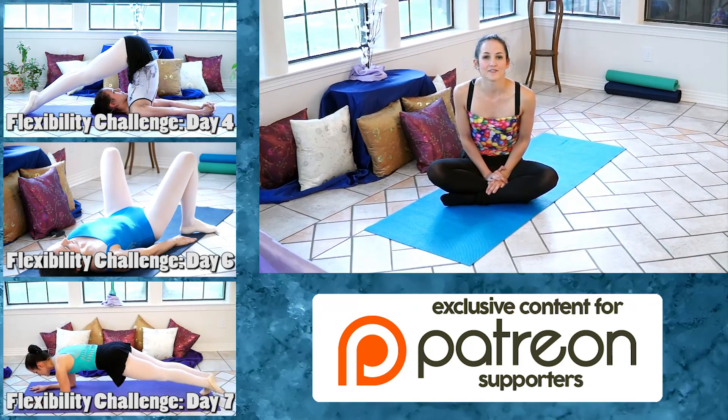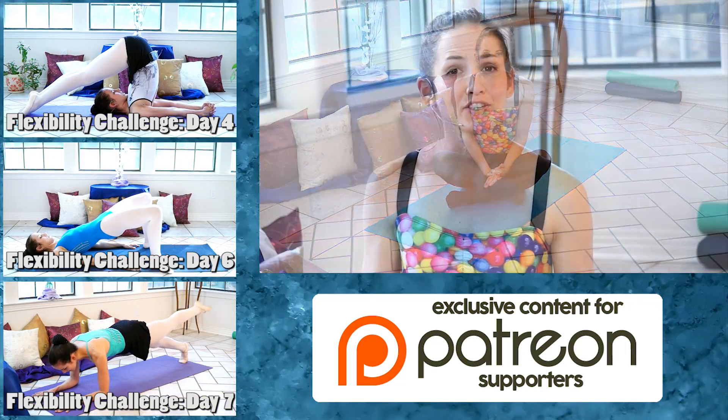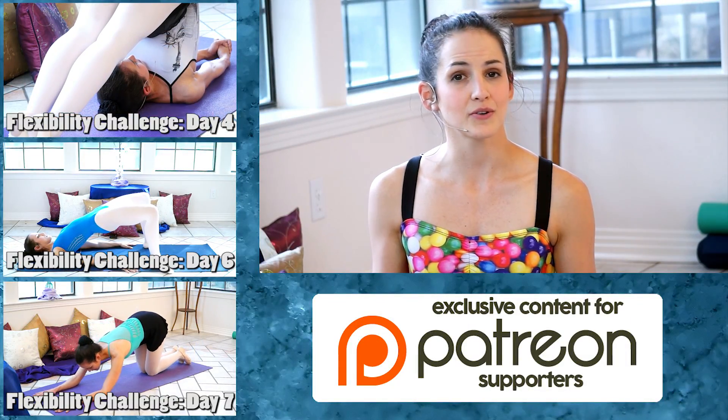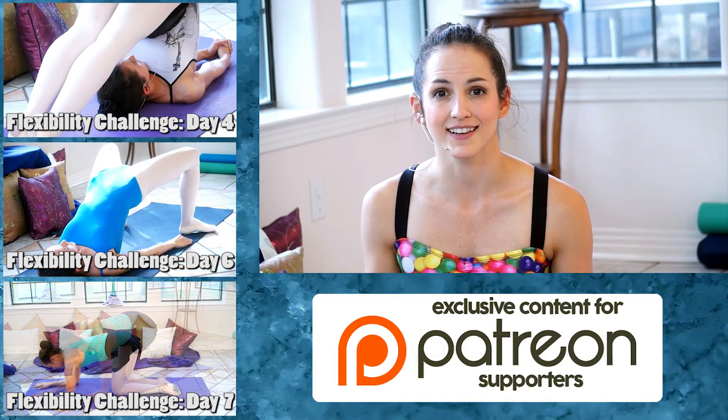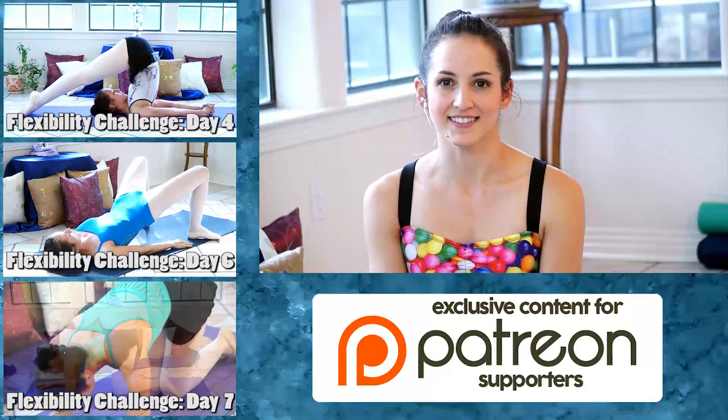Congratulations — you've made it through day five of my 10-day flexibility challenge. Be sure to subscribe to the channel so that you can return to this video if you need to, and so you can join me on day six. Don't forget to treat yourself today. You guys have a great day — I'll see you next time.